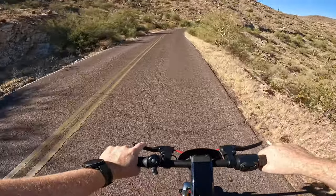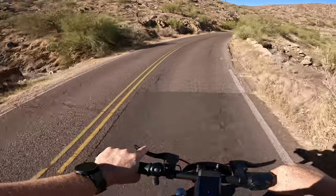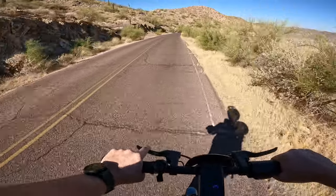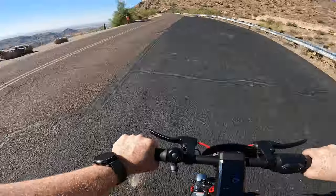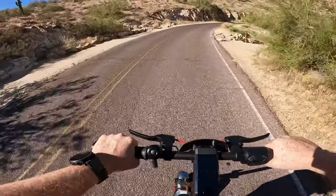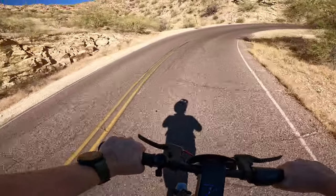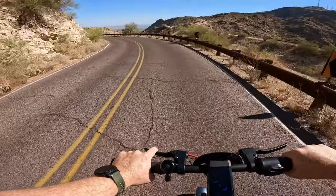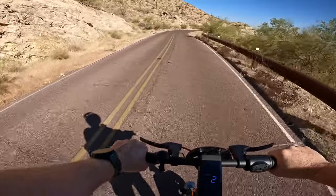Just had some kind of bug biting the heck out of my face — I had to take a little pit stop there. Whatever it was that bit my face caused quite a bit of pain — I swiped it away, it felt like a good-size bug, hopefully not a bee, maybe some kind of flying ant. Definitely don't want to get bit in the face while riding a scooter at higher speeds down a mountain — that's a recipe for disaster.